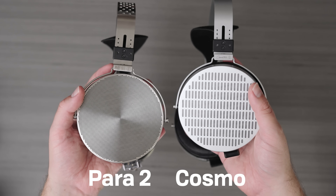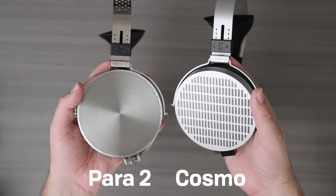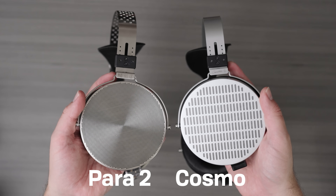So, the Para 2. The first thing you'll notice is that I've got some different pads on this — more about that in a minute. These are the default pads it comes with, and there are reasons why I've swapped over. Let's talk about what this is, the build, the design, and the comfort. The Para 2 is very similar to the Cosmo. I actually prefer the way this looks over the Cosmo — it looks less like robot wagon wheels, which I think is a very nice thing.